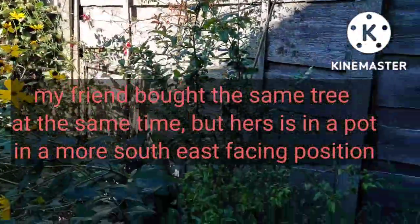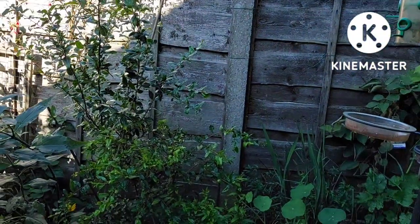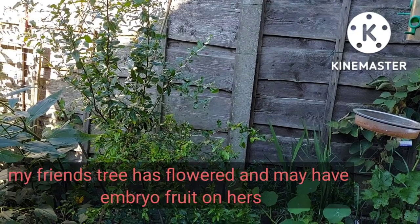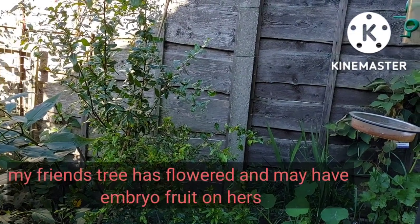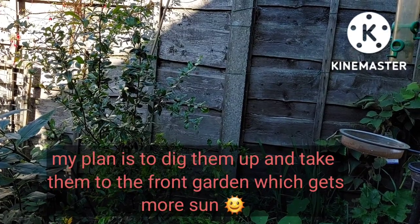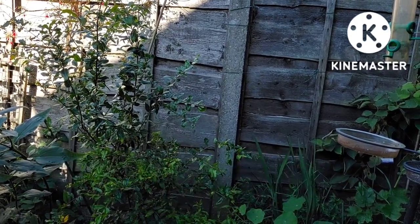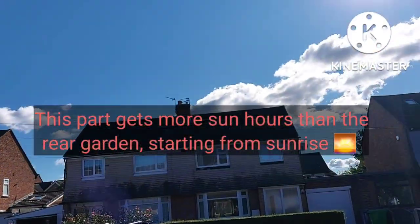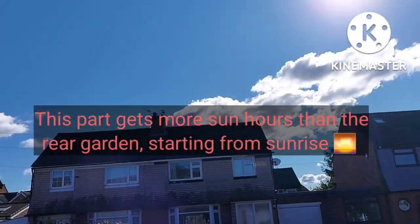My friend bought the same pomegranate tree from the same place, but hers is in a more southeast-facing position and it has actually flowered — and it's in a container. So I'm wondering whether I should dig this one out and take it round to the front. I'm going there now to show you the difference.